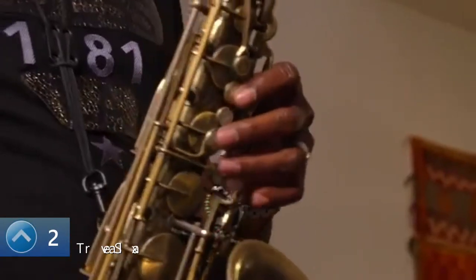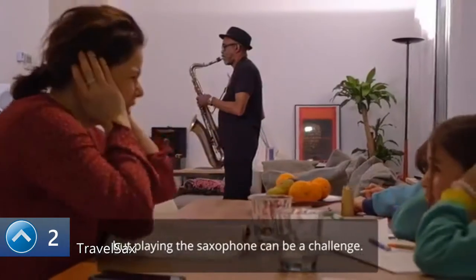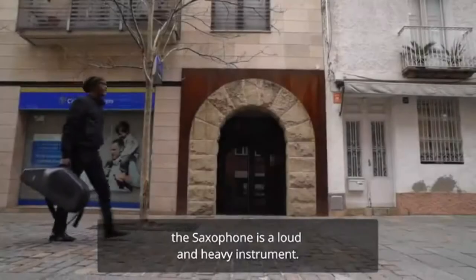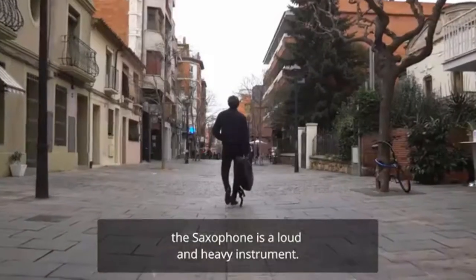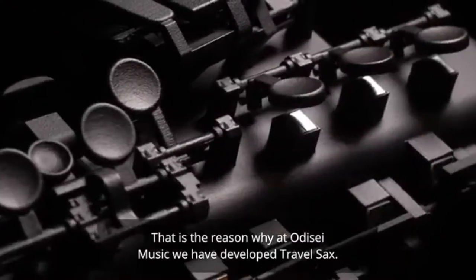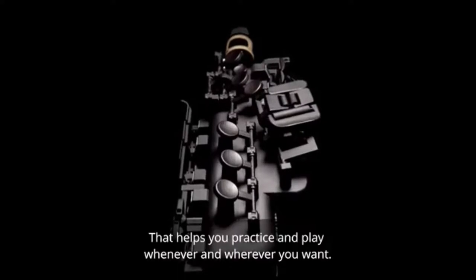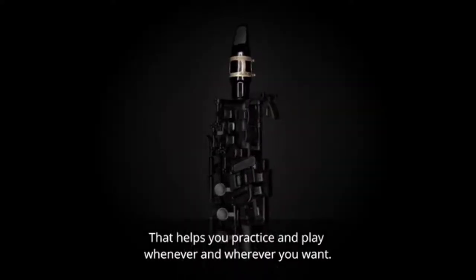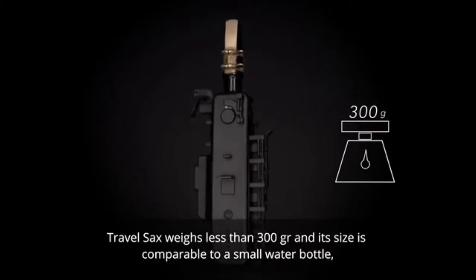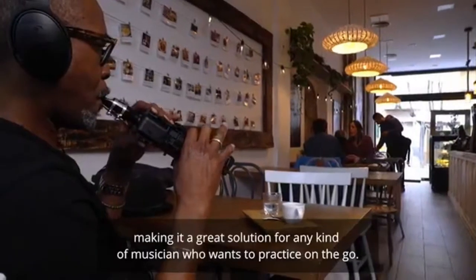As the saying goes, practice makes perfect — but playing the saxophone can be a challenge. Yes, the saxophone is a loud and heavy instrument. That is why at Odyssey Music we have developed Travel Sax, the smallest and lightest electronic saxophone in the world, helping you practice and play whenever and wherever you want. Travel Sax weighs less than 300 grams and its size is comparable to a small water bottle, making it a great solution for any kind of musician.